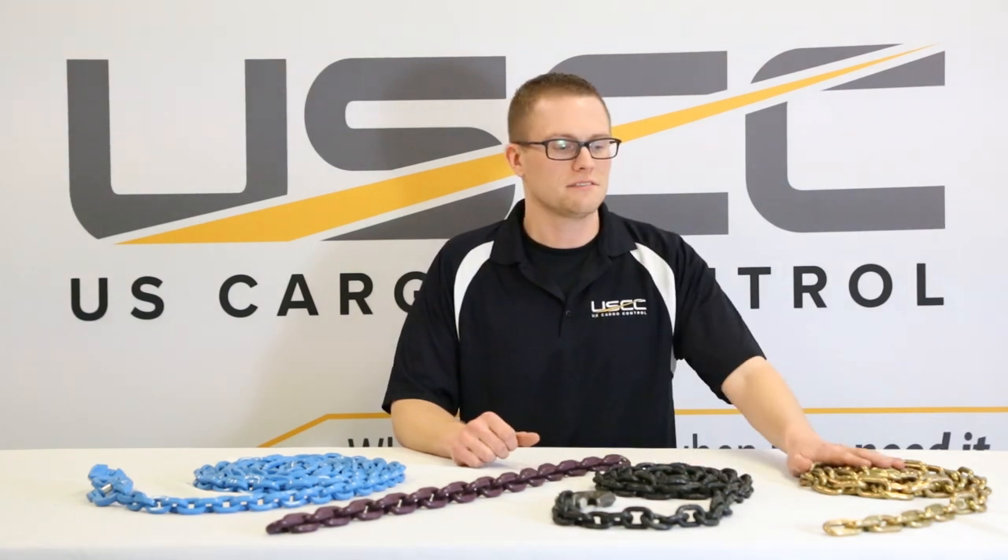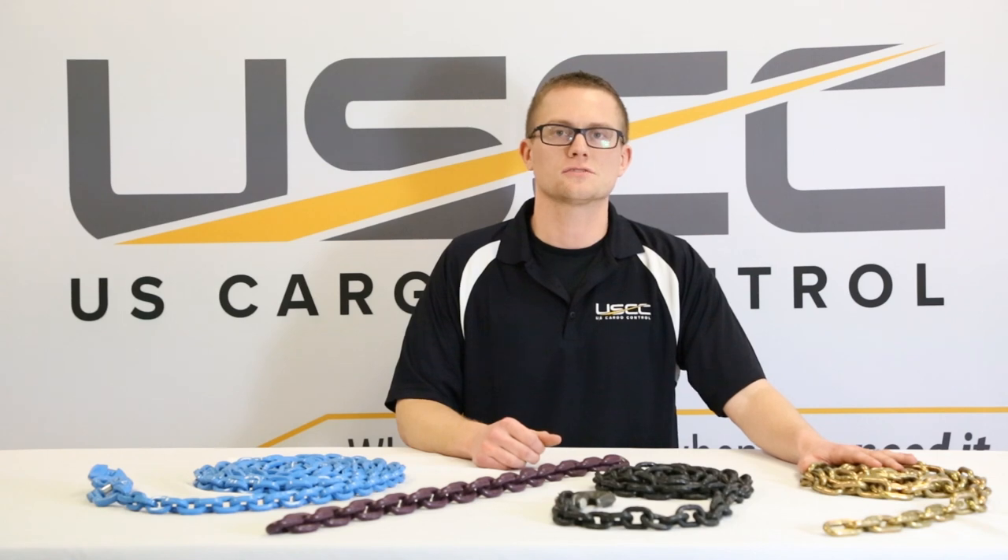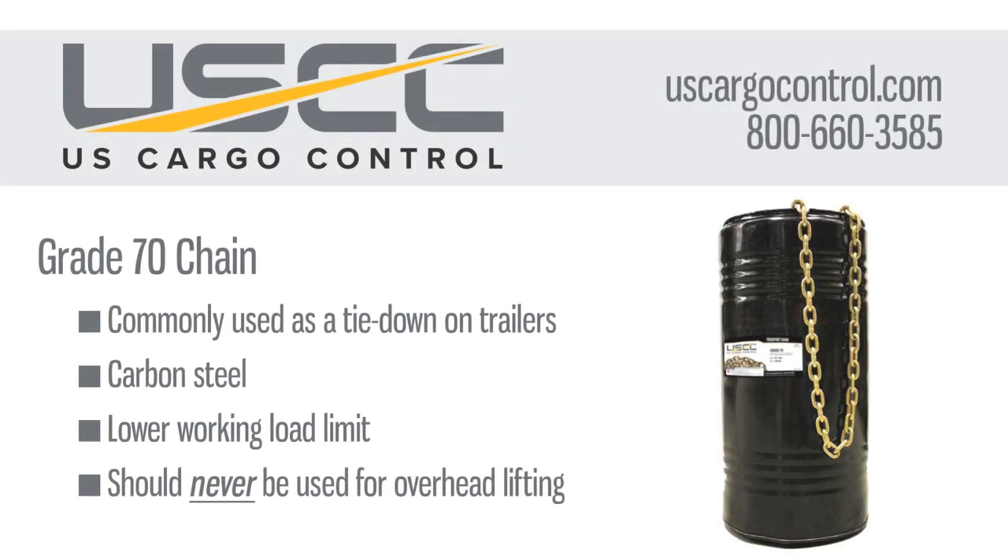We have chain grades of 70, 80, 100, and 120. Let's talk about grade 70 chain, also known as transport chain. It's often used as a tie-down on trailers and is recognized industry-wide by its gold chromate color. As a carbon steel chain with a lower working load limit, it should never be used for overhead lifting.